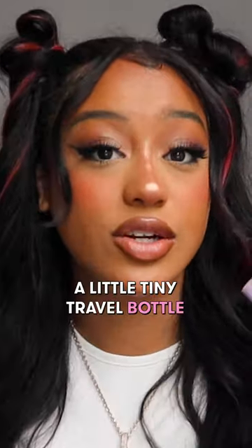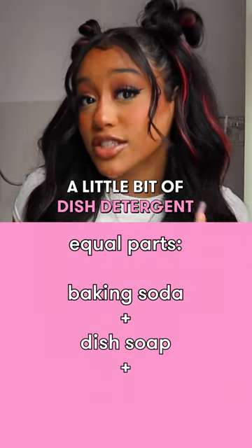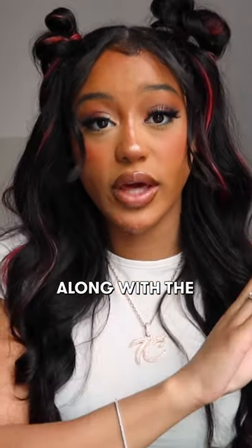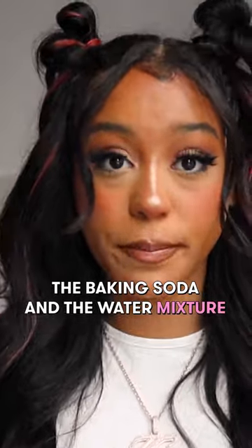You're gonna get yourself a little tiny travel bottle that you could throw in your purse. You're gonna mix a little bit of baking soda, a little bit of dish detergent, and some cold water. Mix that up, shake it up in the bottle. Put that in your purse along with a little handkerchief.